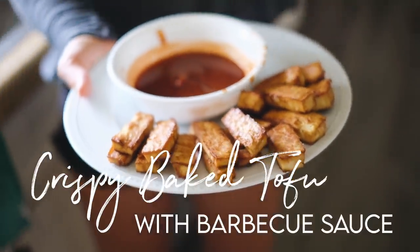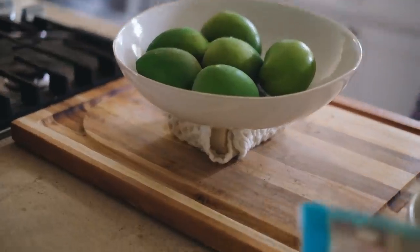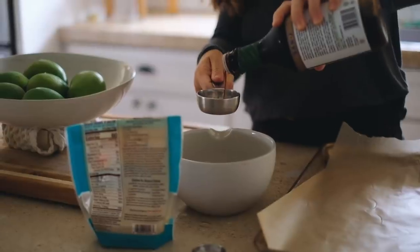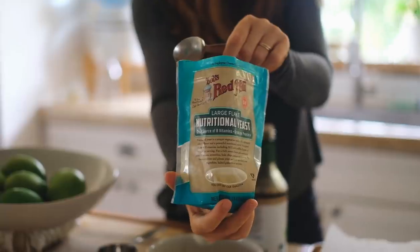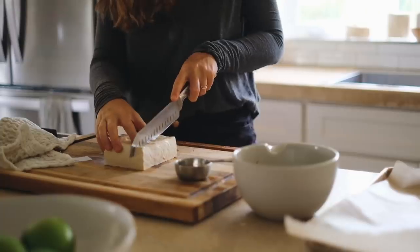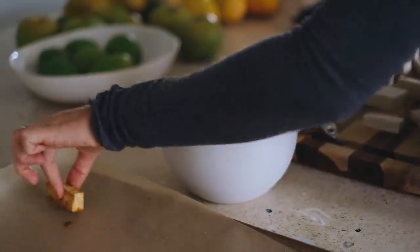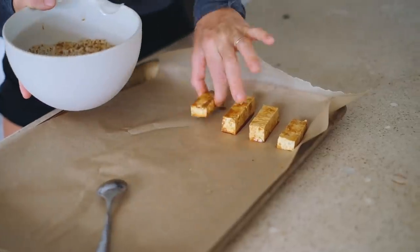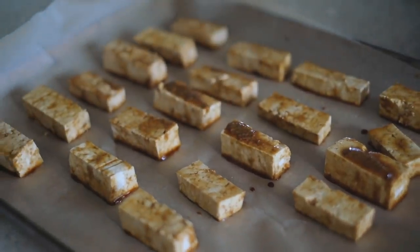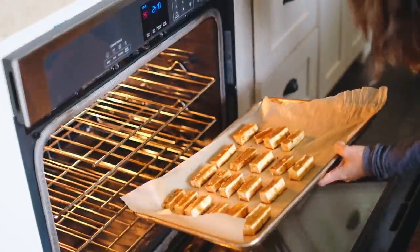Next, I'm super excited about this one — it's crispy baked tofu with vegan barbecue sauce, and my kids seriously love it. Preheat your oven to 425 degrees and wrap a block of firm tofu in a towel, then place a heavy object on top for five minutes to press out the excess liquid. Next, stir together a quarter cup tamari and two tablespoons of nutritional yeast. Cut the tofu into rectangles and coat each piece in the marinade. Place on a parchment-lined baking sheet and spread the remaining marinade on top. Bake for about 35 to 40 minutes, flipping halfway through.